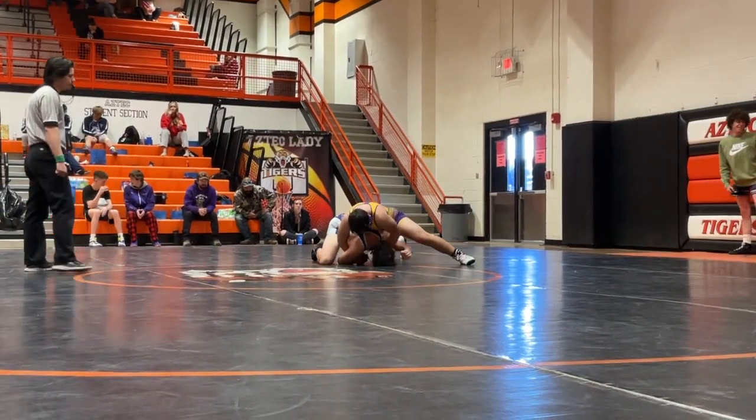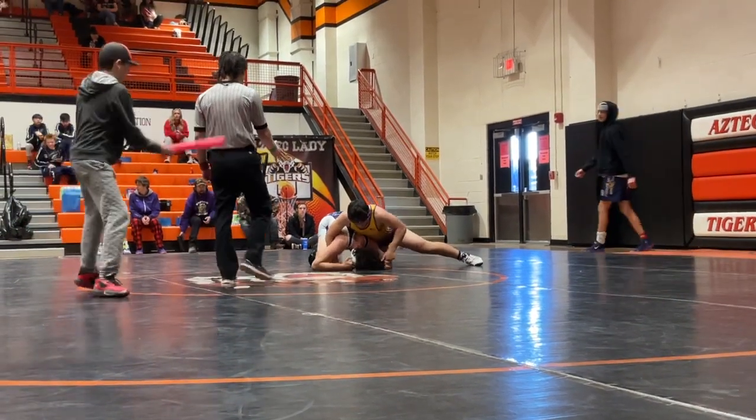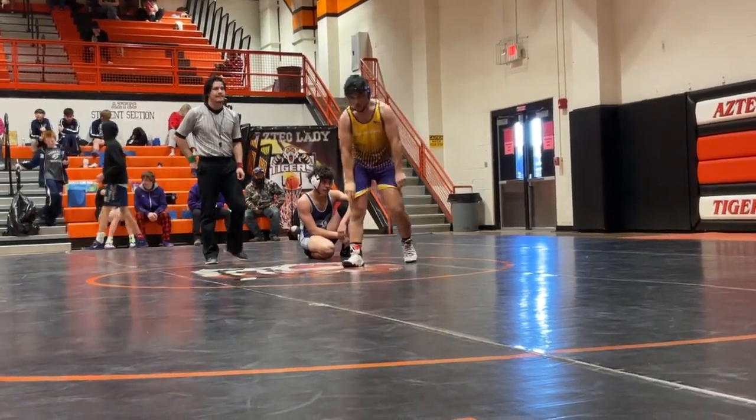Hold it up, Kaelin. Watch Peterson — get ready to half. No points. Nine. Good job.